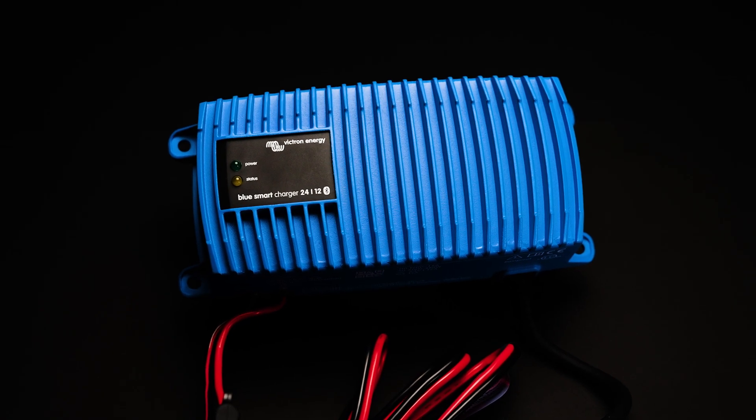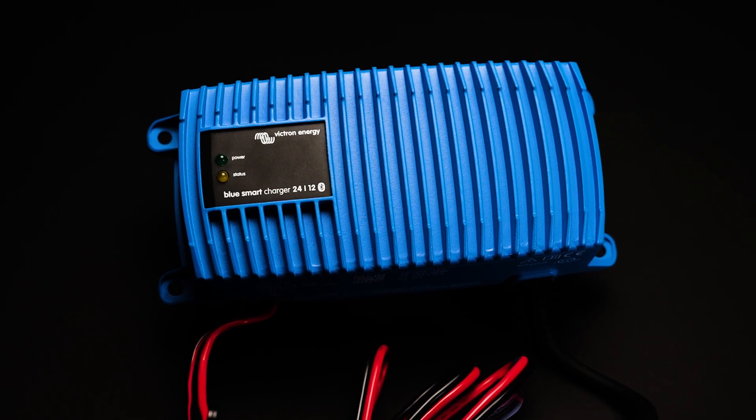Lastly in the BlueSmart charger range we have the IP67, which is going to offer the most amount of protection from the elements. On the casing it actually states that it is rainproof, so you can abuse these much more than the others. It's a really versatile hardwired solution.